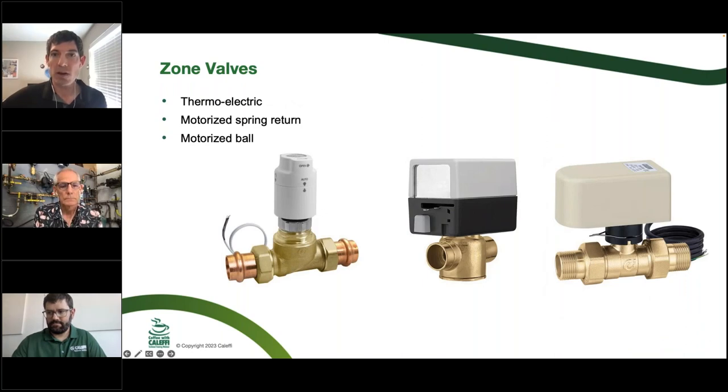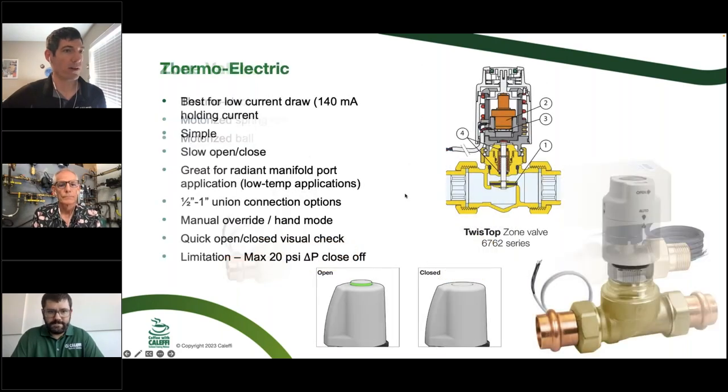We'll start with three categories of zone valves. Starting from left to right: first is the thermoelectric type — smaller and more compact, not super commonly used but preferred in some cases. Next is the Z1, a motorized spring return, normally closed zone valve available in many combinations, most commonly used in residential and light commercial applications. Third is the motorized ball valve type, usually seen in pump-and-dump geo-type systems because of its high close-off pressure.